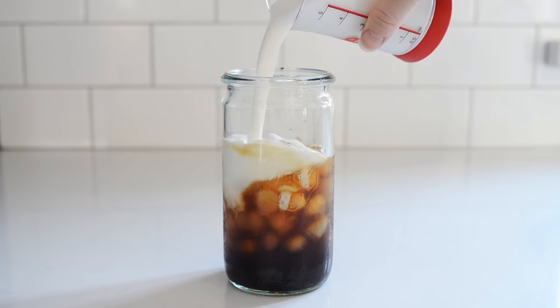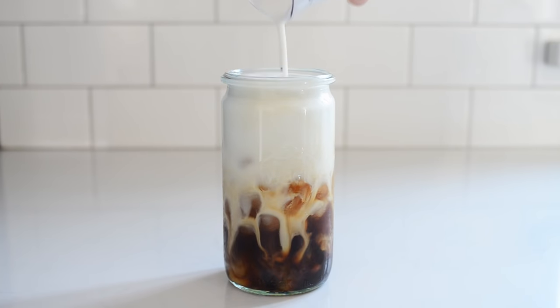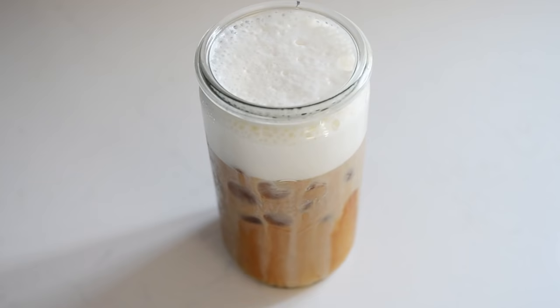If you don't own a handheld milk frother, this can also be accomplished with a traditional blender or an immersion blender. Now scoop that over your cold brew or iced coffee and you have a delicious foamy cold coffee drink. So that's how you make the cold foam.